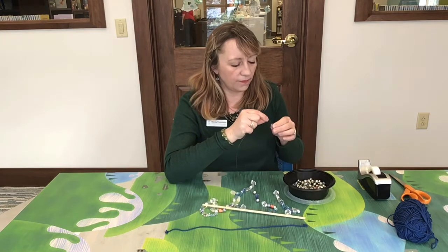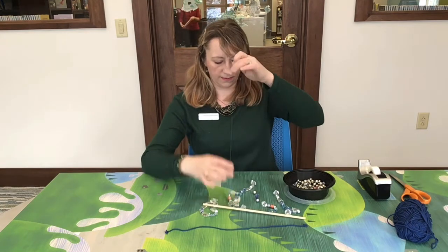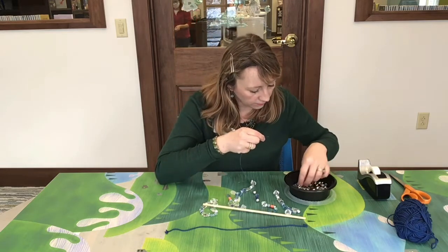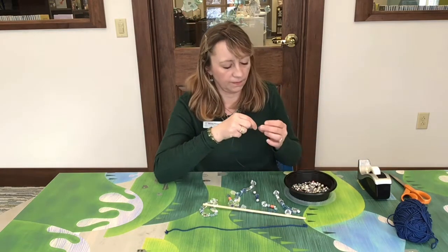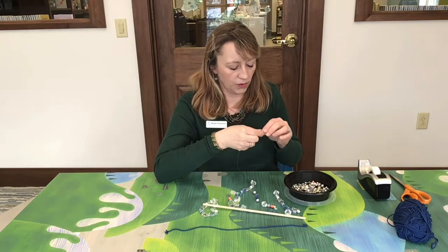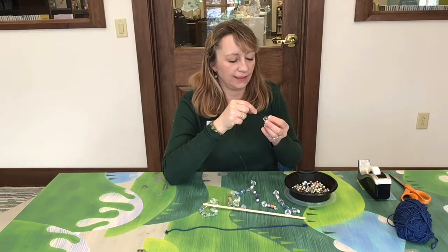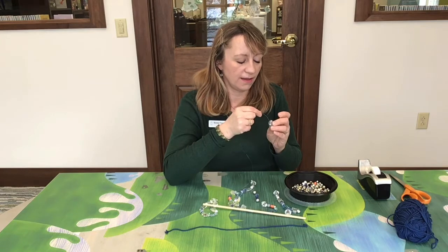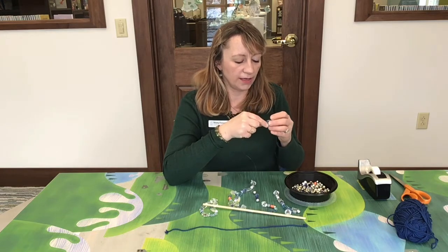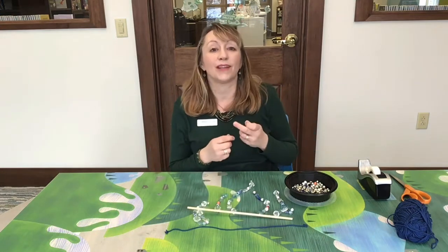I'm going to start stringing on a couple more beads. I'll do one more. I really like the big glass beads — I think they work really well, show up really well, and reflect the light really well.